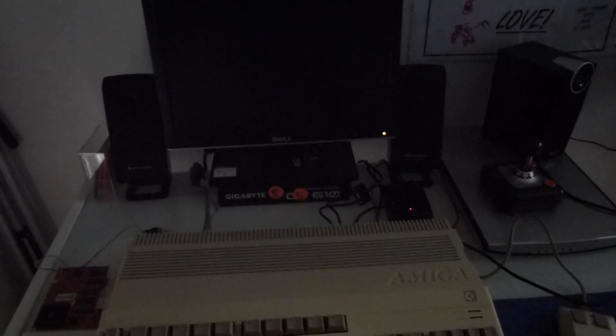First of all, we'll power on the Amiga 500. You'll see I've just got a temporary switch wired in here. It's not going to stay like this — this was just to experiment and make sure that the overclock actually worked.